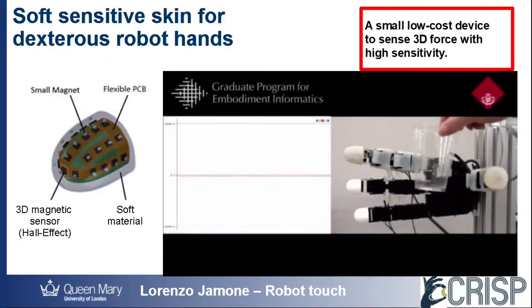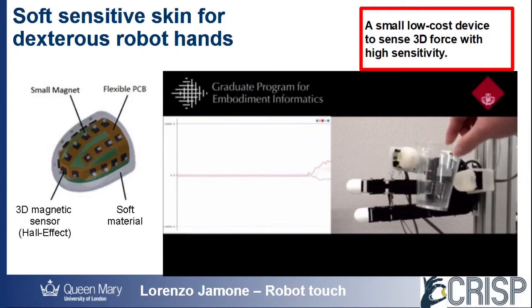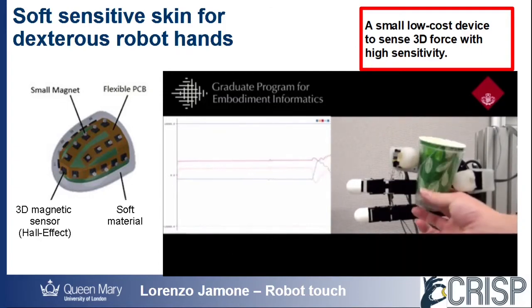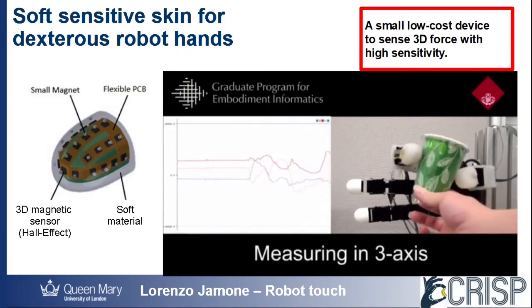Because these sensors are so small, we can cover large and curved surfaces with a high density, like the fingers of this robot hand, which has more than 300 sensors in total.